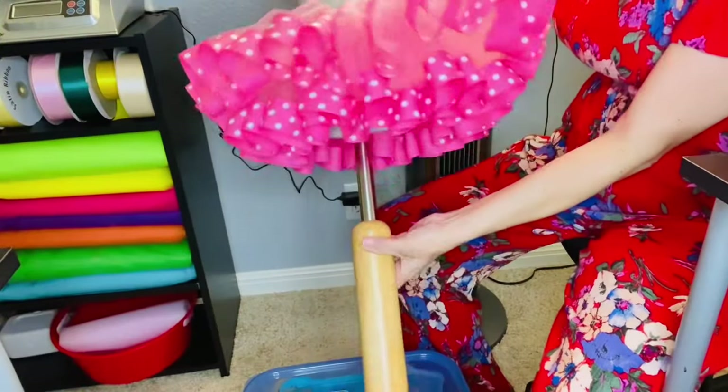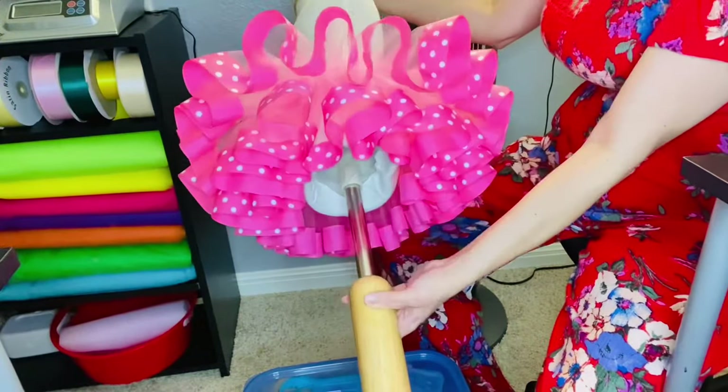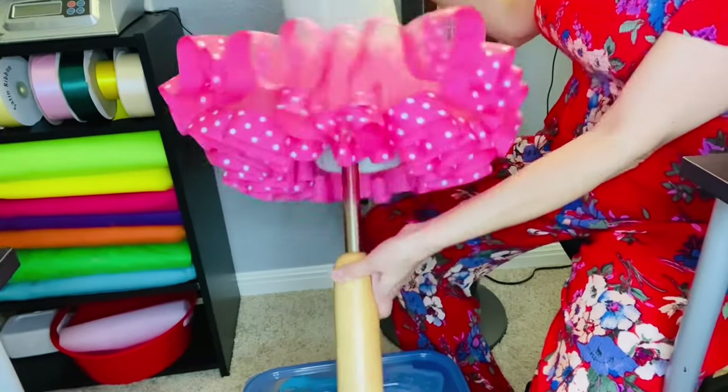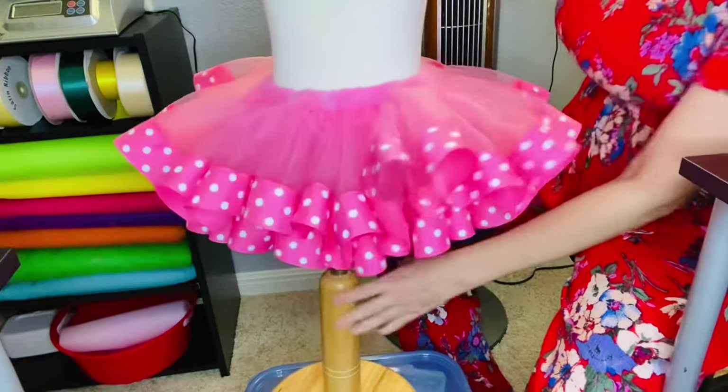Welcome back to my channel. Today we're going to make this super easy fluffy tutu. You can use this process to make any size, so pick your size and measurement and let's get started.